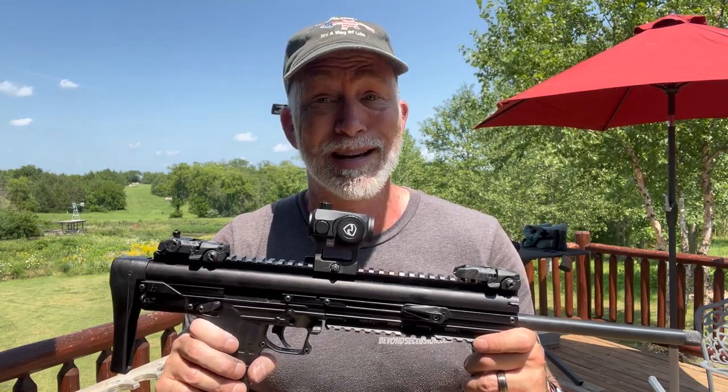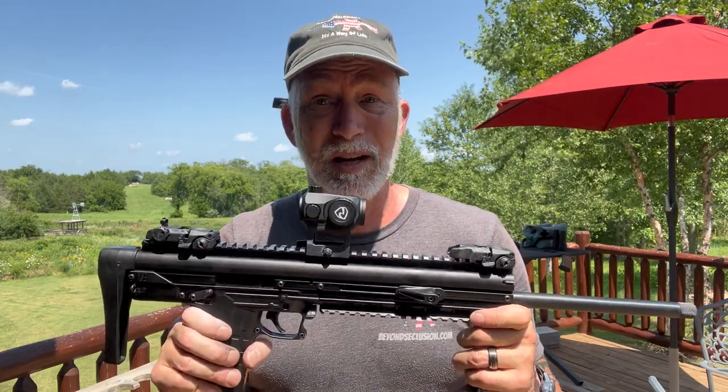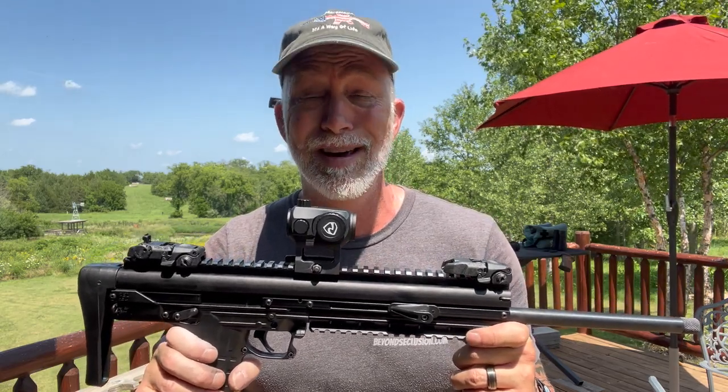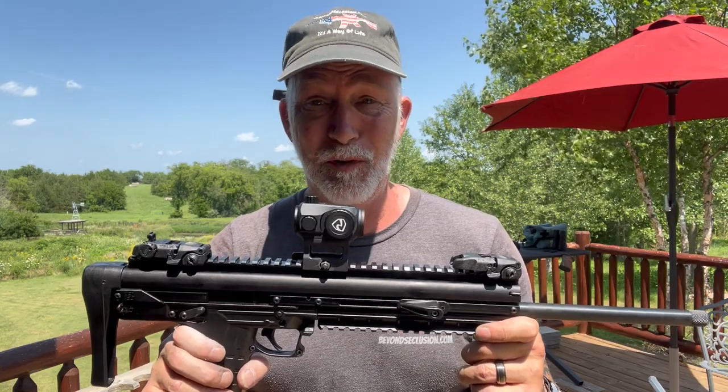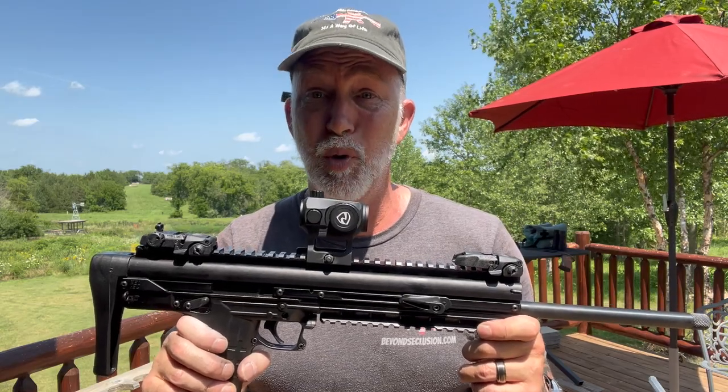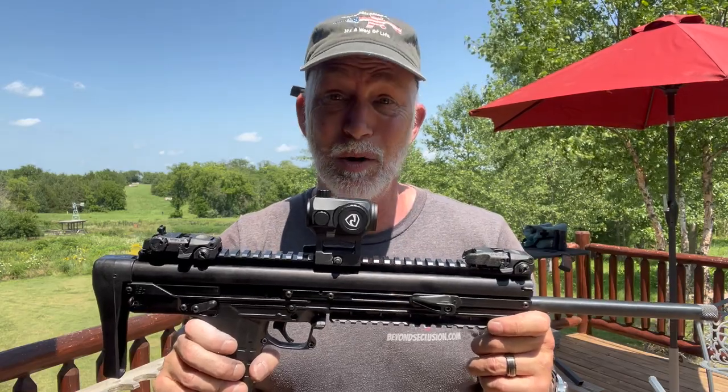I'm Drew Case. Welcome to Beyond Seclusion, where I only give you my honest opinion — it is what it is. I have reviewed a lot of Rydon optics, just not this one in particular, but I keep finding crazy, stupid deals on this. So I quickly got a hold of one so that we can put it to the test and do a proper Beyond Seclusion torture test.